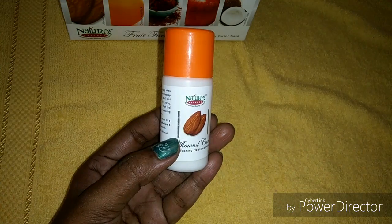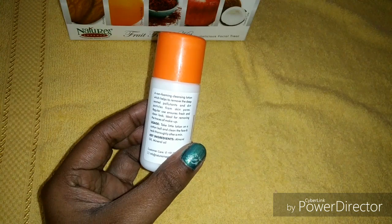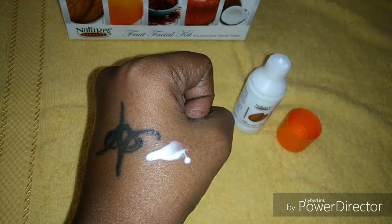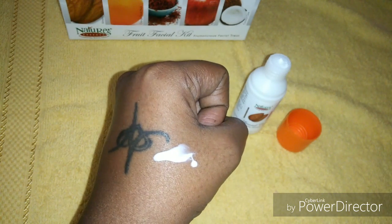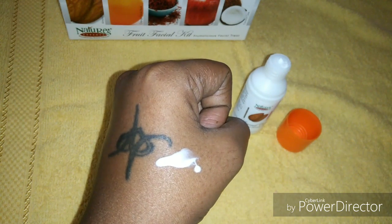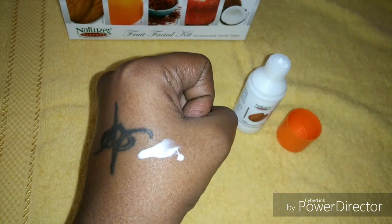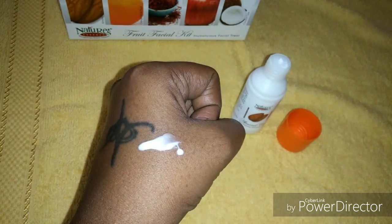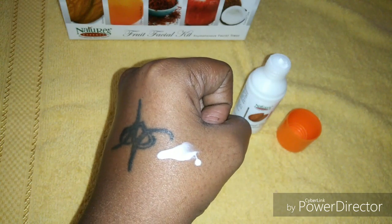The first step is the cleansing part. Here we will get the almond care. We have to take this lotion a little bit on a cotton ball and then clean the face and neck for about a minute, and then clean it with a wet cloth or wet sponge. This helps to remove dirt particles.